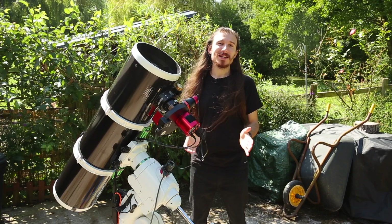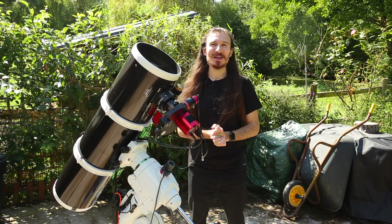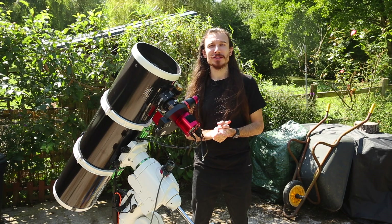A little bit about me: I'm based in England, UK, quite literally one of the worst places in the world to do deep sky imaging, thanks to our lack of clear skies, constant rain and cloud, but also because we're right under the jet stream.